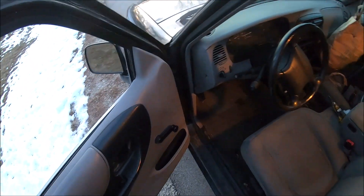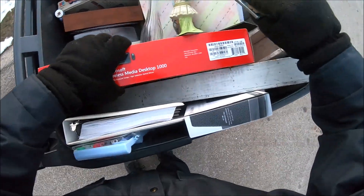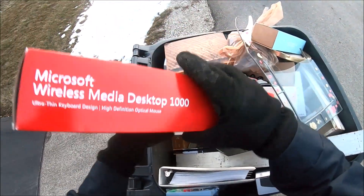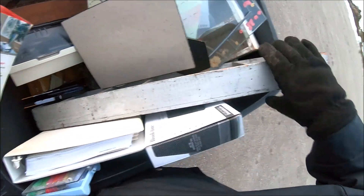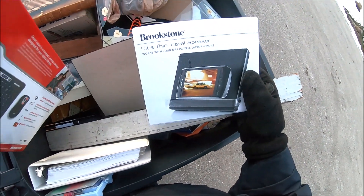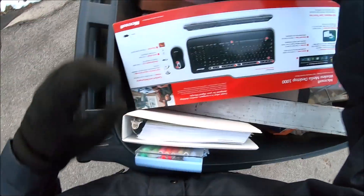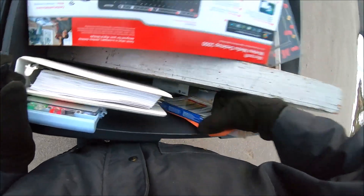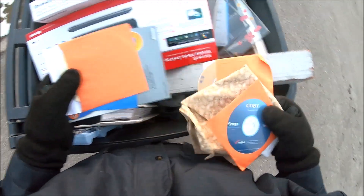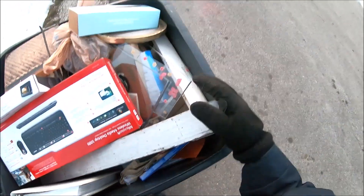There's still little bits of glass in there. I've got a giant bunch of area to check. There's some weight to this - it's just a keyboard, I'm not going to fool with it. Ultra thin treble speaker. Nope, nope, nope, nope, nope. CDs, more CDs, CD case. I'm going to call that good, folks.